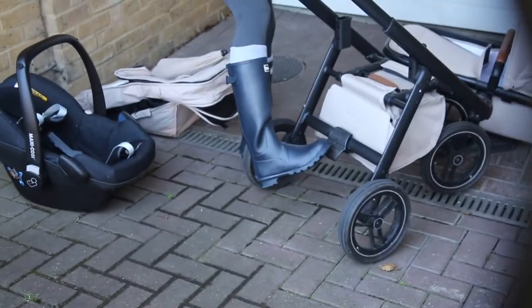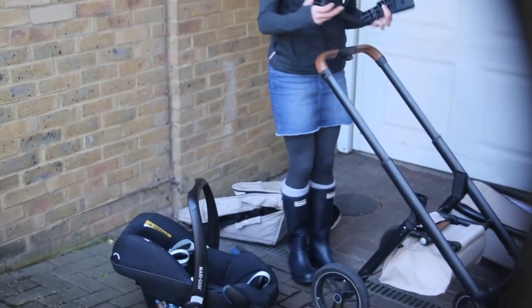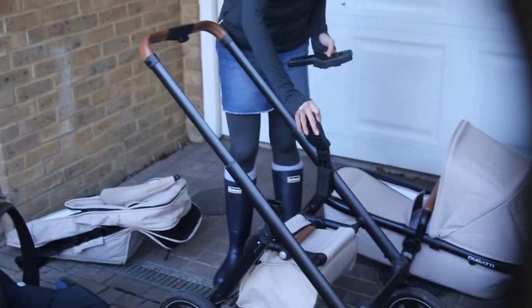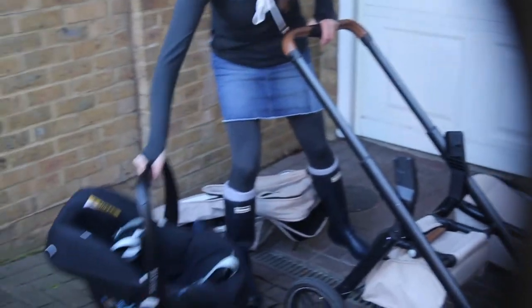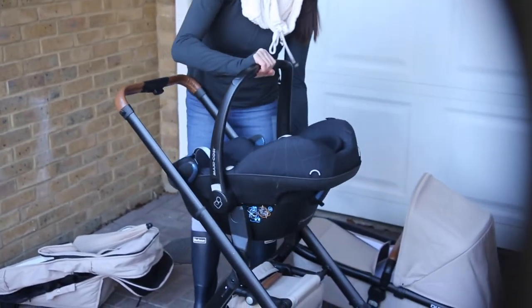You've also got the kick brake - it's nice and easy to use, which is great. I've seen some buggies with very hard brakes. This buggy allows you to attach a couple of different car seats. We have the Maxi KZ Pebble, and the little attachments are about £25 - you slot them in and then you can slot the car seat in. This is really handy - you want these bits basically.